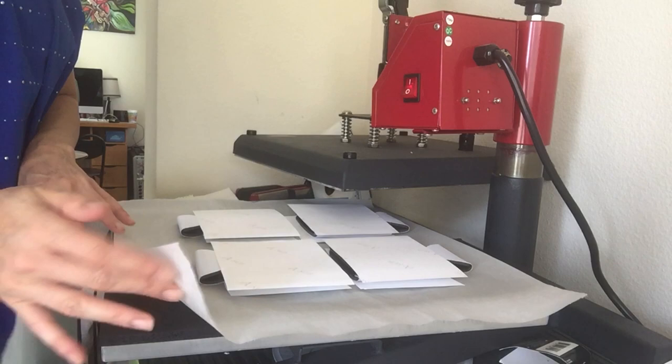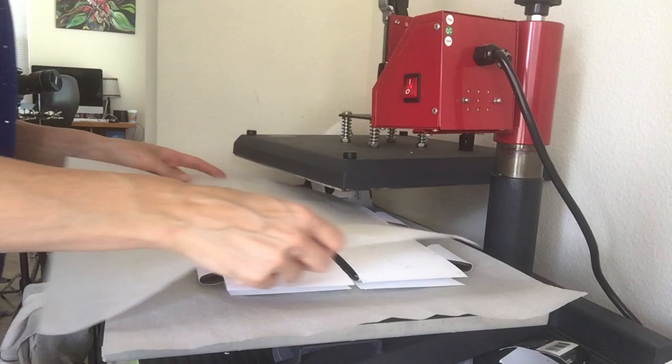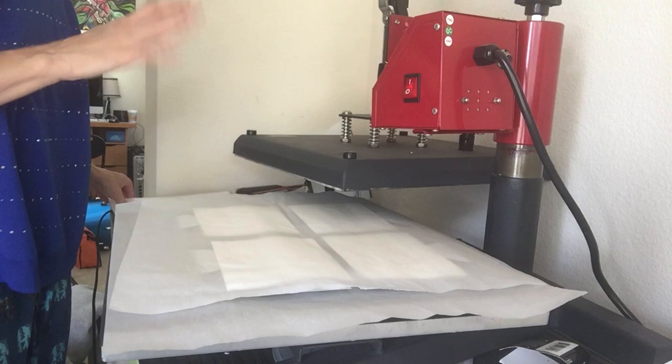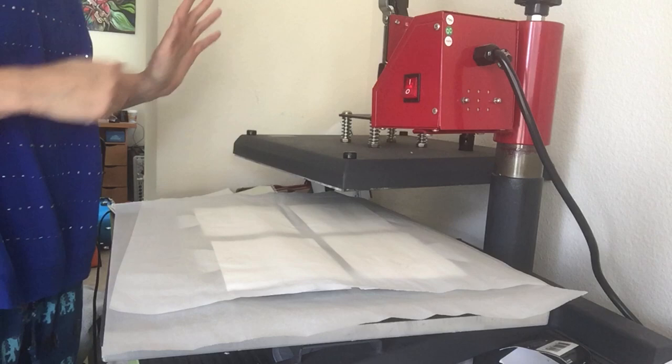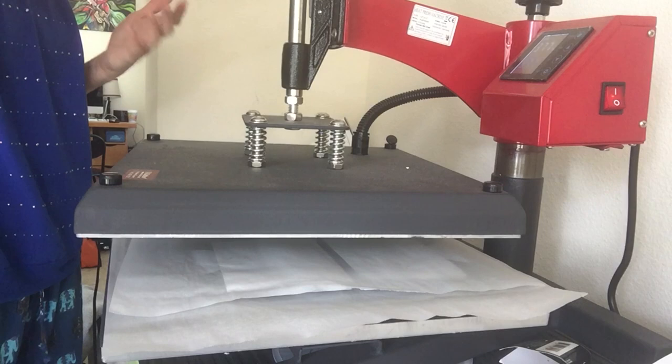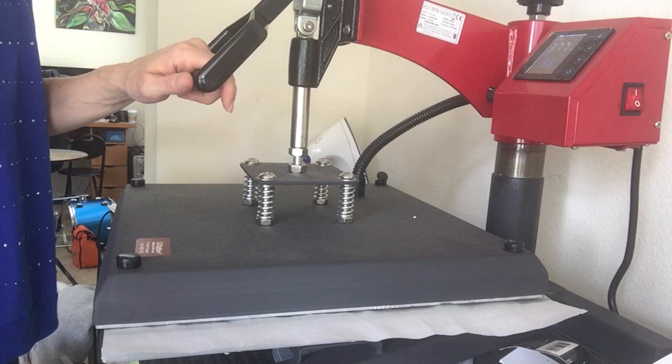So let's talk about the setup. My heat press and then I have my heat pad, parchment paper on the bottom, my substrate, and then another piece of parchment. My heat press runs a little bit hot, so normally it's about 385 degrees for 60 seconds — I'm doing it at 377 for 57 seconds each side. I have it on just above light pressure; you don't really need a whole lot of pressure for neoprene.